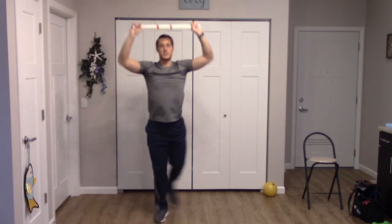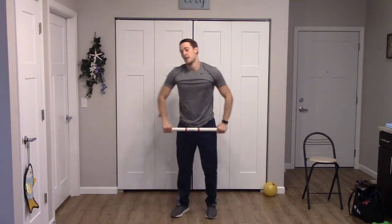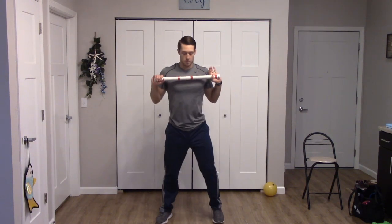Let's get into our cross step back, second round — cross step back, press overhead, to the right. Two more each side — one, one, two, and two. Good. Squat press forward — bring that bar up, widen that stance. Two more each side. Last one. Good.